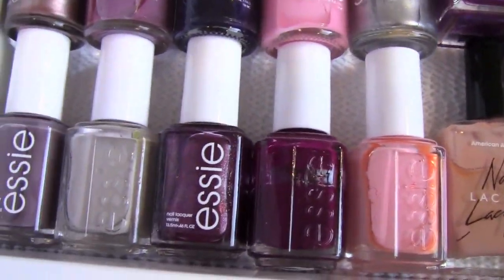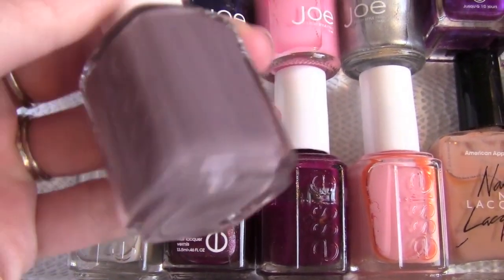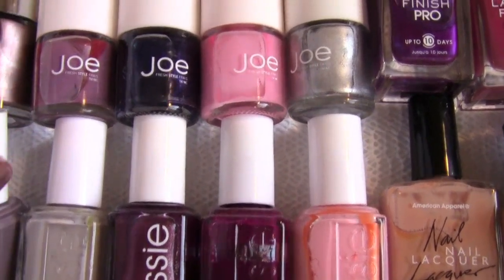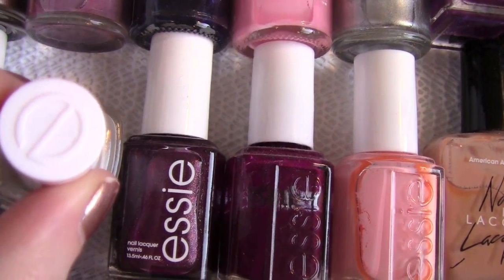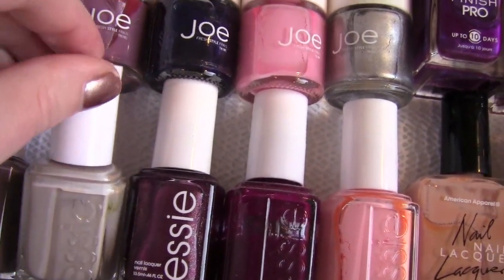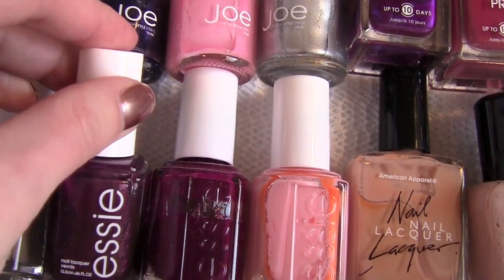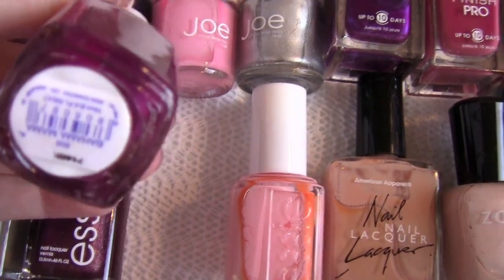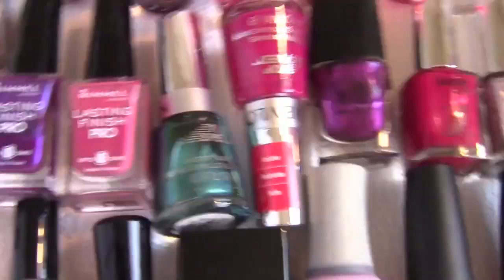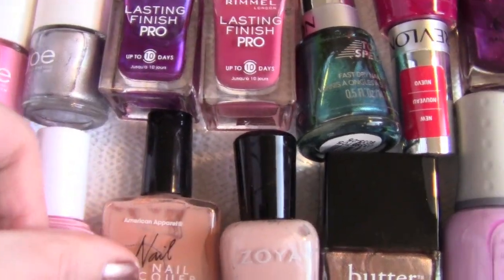I love Essie. I would have to say Essie and Orly are my favorite polishes. This one is Merino Cool. We've got Playa Del Platinum, which is like a really nice kind of matte, coolish tan gray. Then we have Genius, which is like a really shimmery kind of burgundy. Then Bahama Mama, which is like a really matte burgundy. And Vandigo, which is a really beautiful creamy pink. So those are all my Essie.